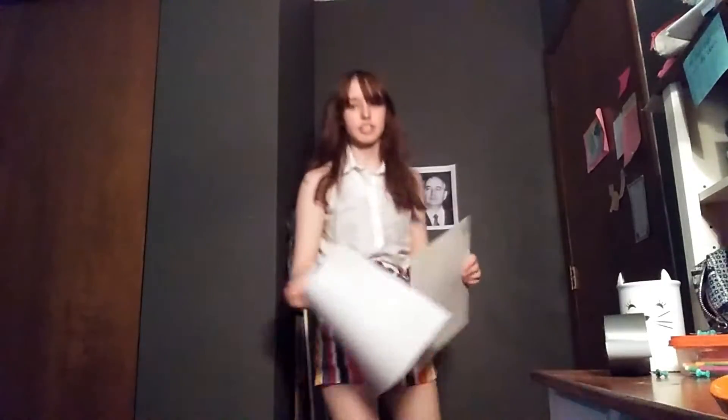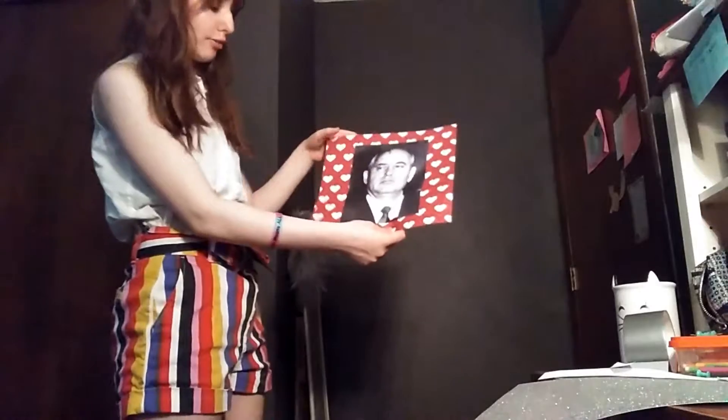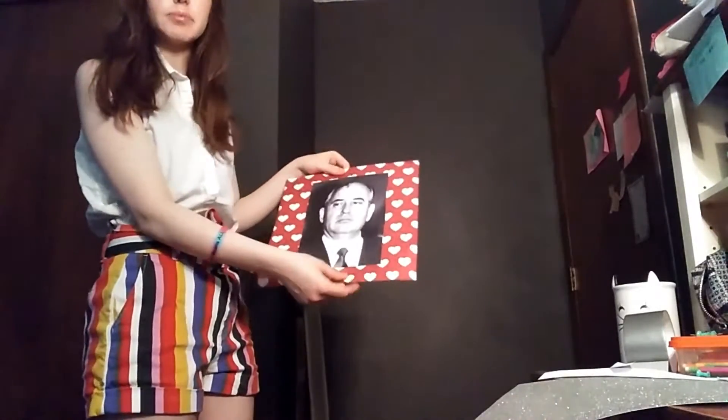I think we're going to do sparkles. No, hearts. Hearts. So now we have our photo of Gorbachev ready to be taped up on the wall.